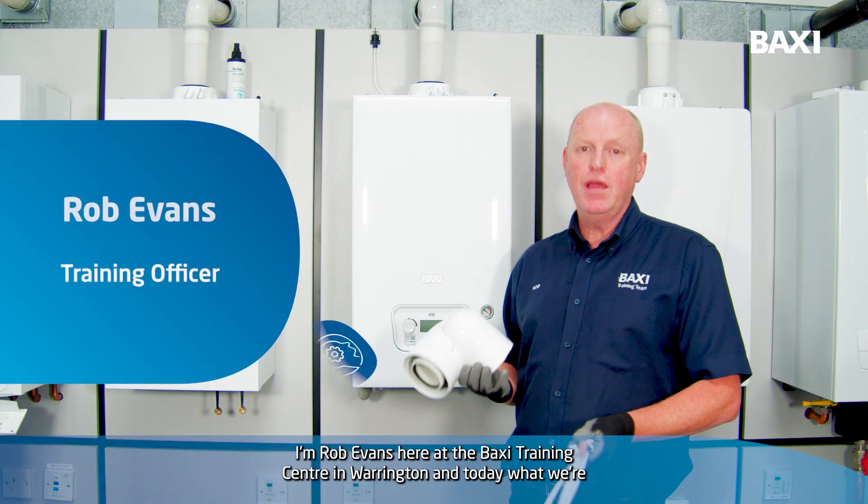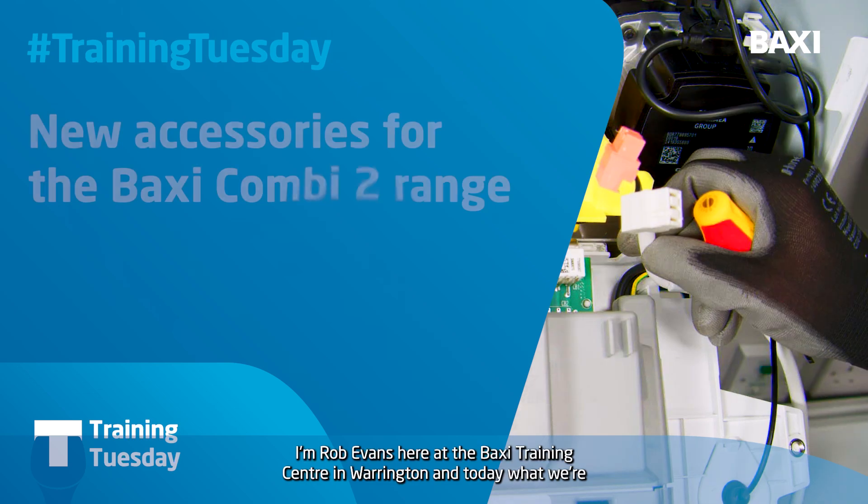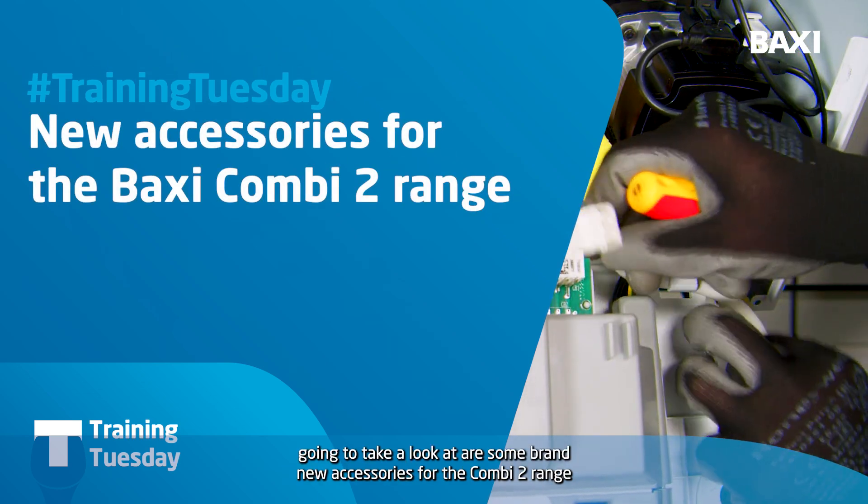Welcome to Training Tuesday. I'm Rob Evans here at the Baxi Training Centre in Warrington, and today we're going to take a look at some brand new accessories for the Combi 2 range.